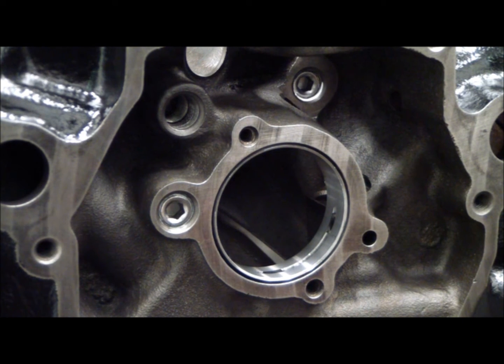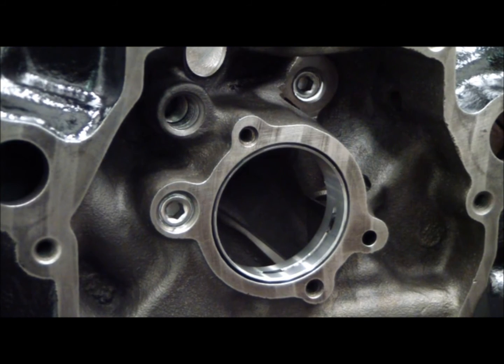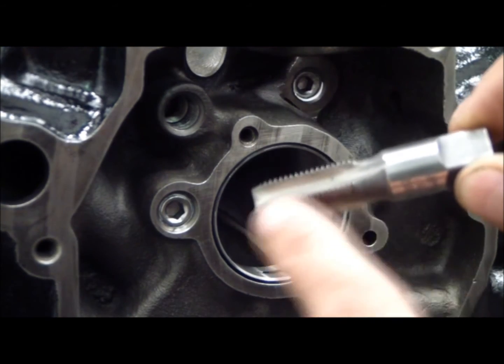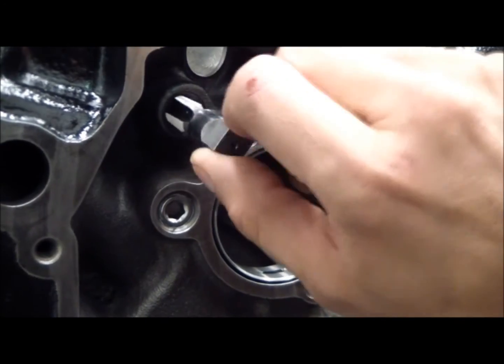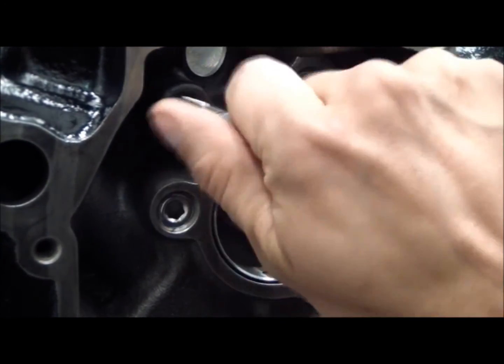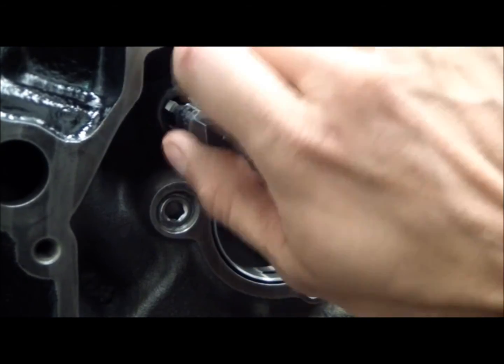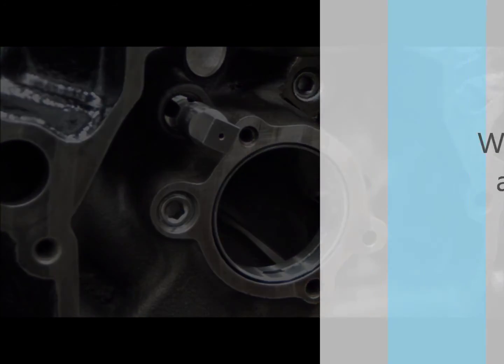It's a tapered tap so you don't have to do anything special to these holes. You knock out the pressed-in plugs and the tap, since it's tapered, will start no problem. You're going to play it slow — I basically know how far to go because we've tapped thousands of these holes.